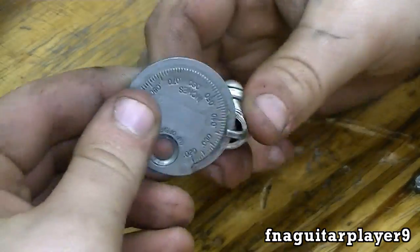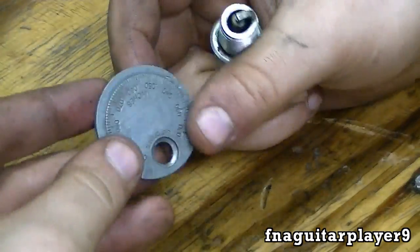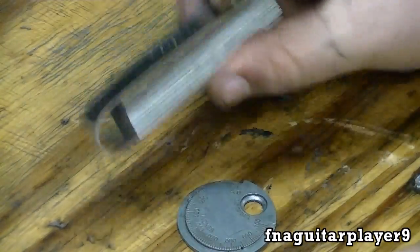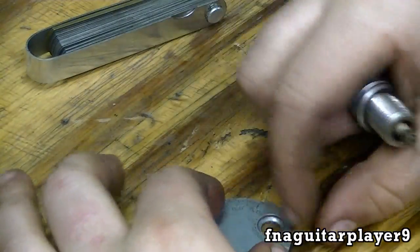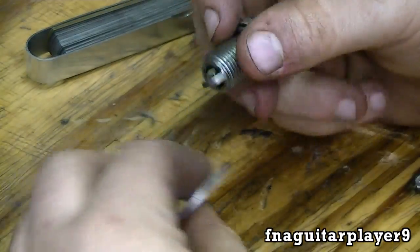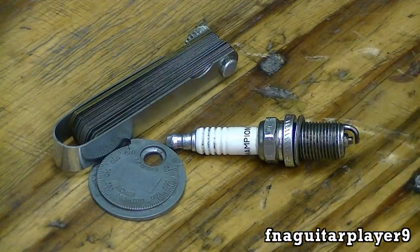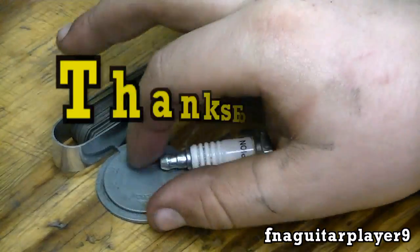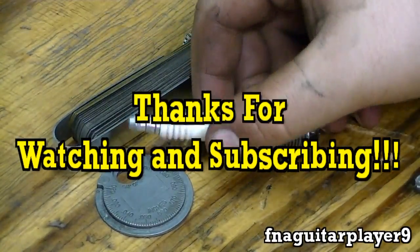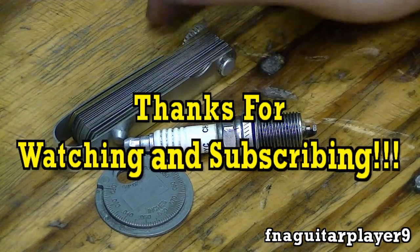That's really all there is to it. You can measure the gap with a regular feeler gauge, but it's harder to set the gap because you usually have to open it up or close it, and the spark plug tool really comes in handy. Well that's about it — if you've got any questions or comments just leave them below, or send me a message and I'll get back to you. Thanks for watching.